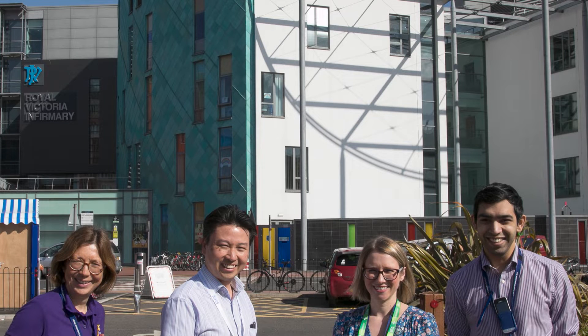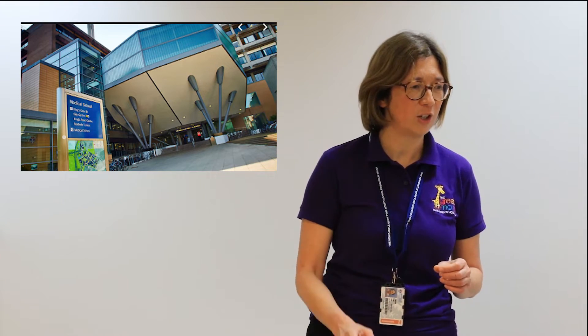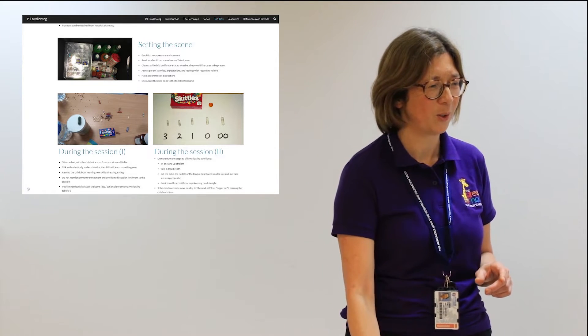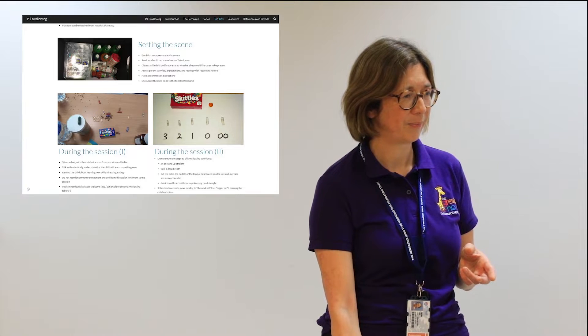One of our teaching fellows, Ravi Mistry, came on board and developed an e-learning package, giving us resources to teach people outside our hospital. First we went to nursing schools and medical schools and developed an interactive teaching module — hugely successful, because who doesn't want to swallow sweets? Next we'll be going to the school of pharmacy.